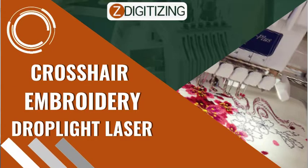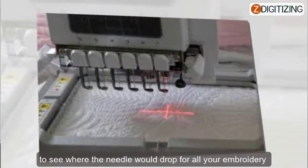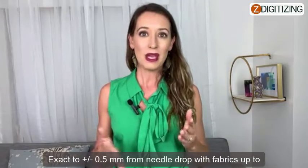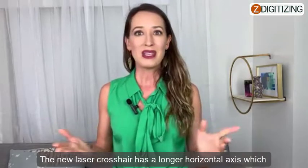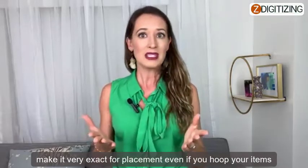Crosshair embroidery drop light laser: get exact accuracy positioning and light up your material to see where the needle would drop for all your embroidery projects. Exact to plus or minus 0.5 millimeters from needle drop with fabrics up to one millimeter thick. The new laser crosshair has a longer horizontal axis, which makes it very exact for placement even if your hooped items are twisted.